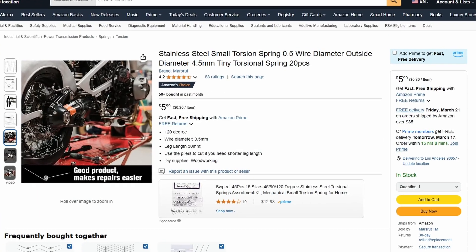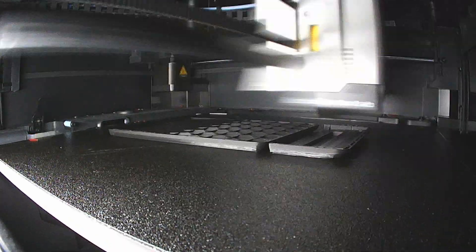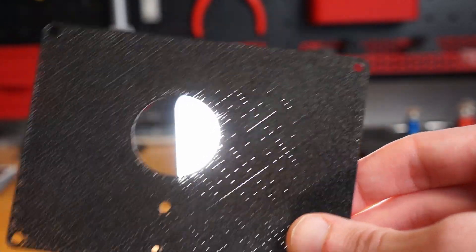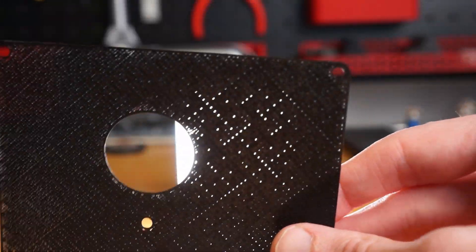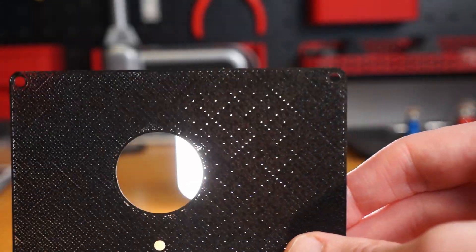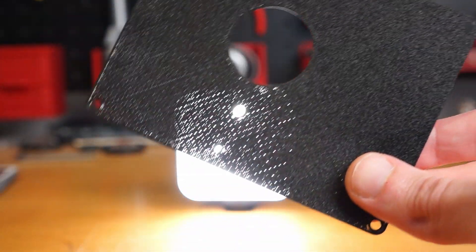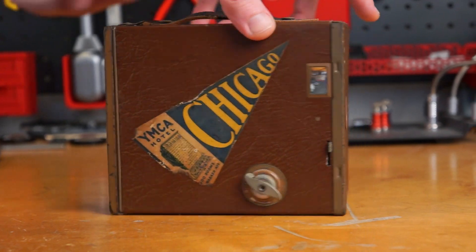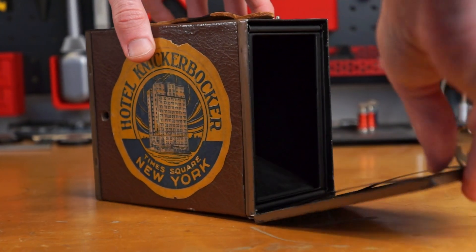There are limits to how small and miniature you can make FDM printed parts before they're too weak and delicate, or they just don't print at all. And for camera parts, there are limits to how thin you can make parts before they're no longer light tight, even when printing with black plastic. I knew a folding camera would be difficult, so I decided to simplify, making something more like a box camera.